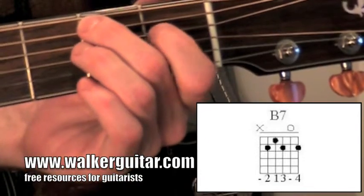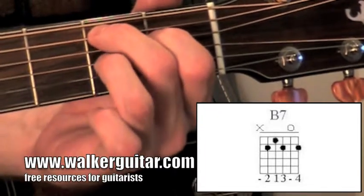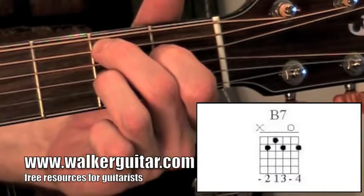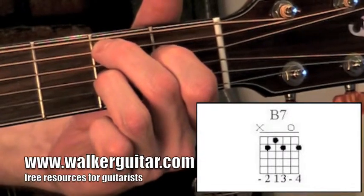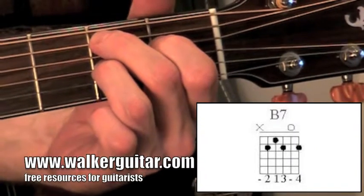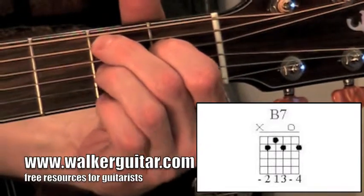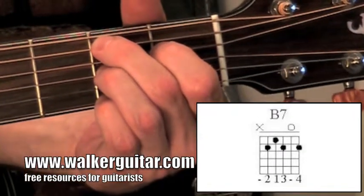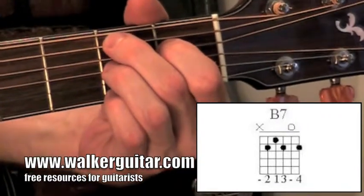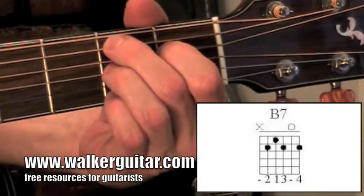1st finger comes over and grabs the 1st fret on the 4th string. 3rd finger comes underneath — it's tricky — and it's getting the 2nd fret on the 3rd string. You should be getting that note. Then you have an open 2nd string. Then your pinky comes down on the 1st string, 2nd fret. So just about everything's at the 2nd fret. It looks very cluttered, but with time it actually won't feel too cluttered at all. It's a pretty comfortable shape to get to once you've learned it.